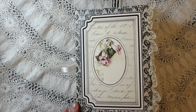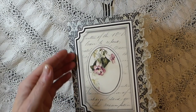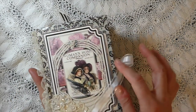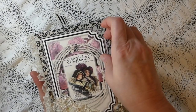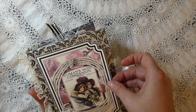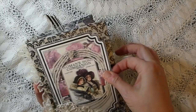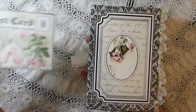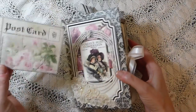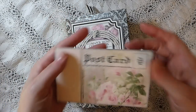It's been mod podged so it's got a nice protective layer on it, and then I've come back in and created two pockets with the book cover kit. I've got a little postcard in the front one — I didn't put one in the back but you can see there's a little tuck spot there so you could put some notes in there as well.